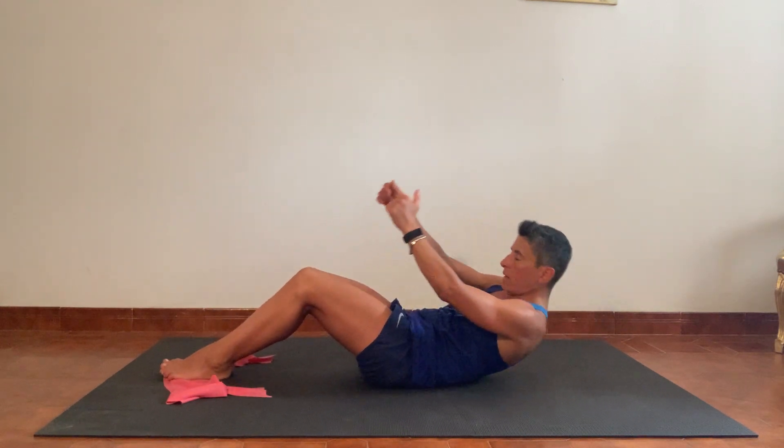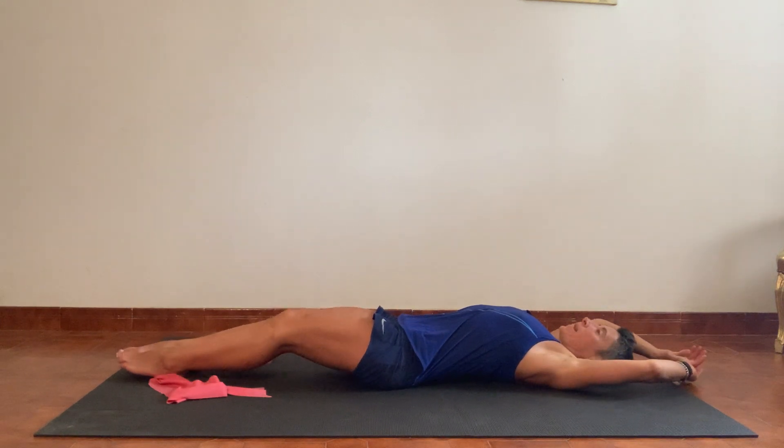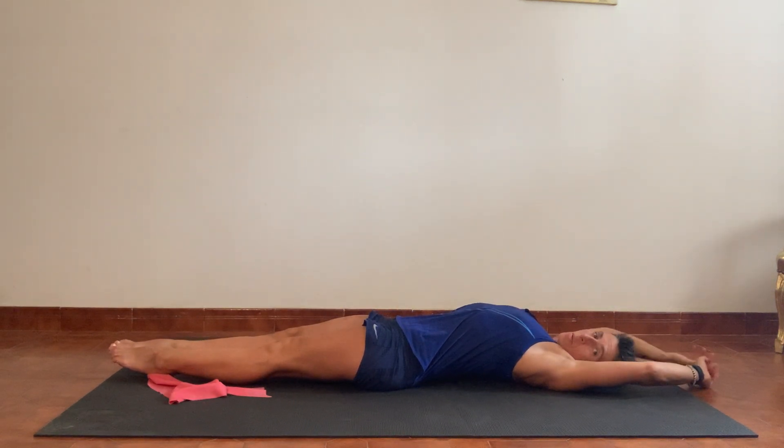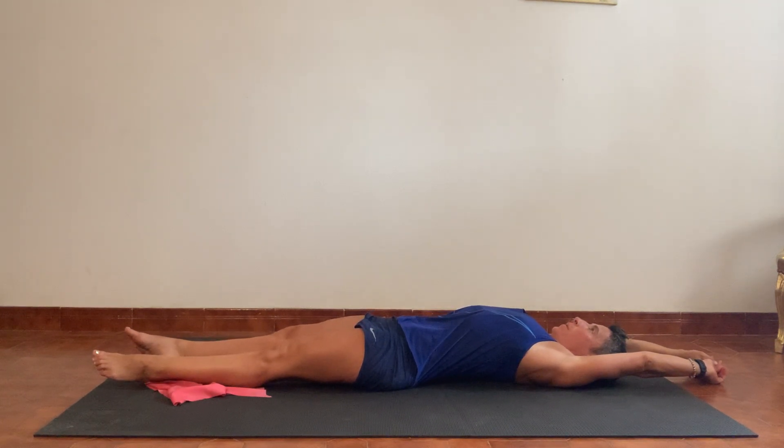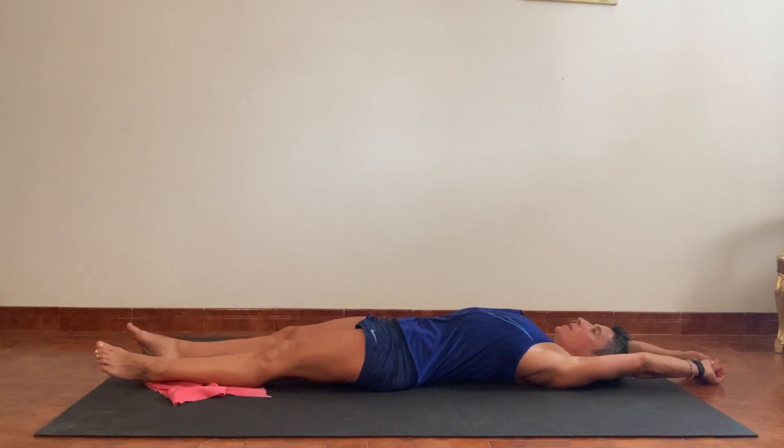Breathing out the tension from the back, lowering yourself all the way down until you're resting on the back. Extending the legs away, extending the arms away, stretching down the front of the belly and the front of the hips. Five, four, three, two, one — and releasing back.